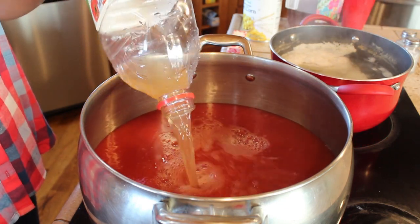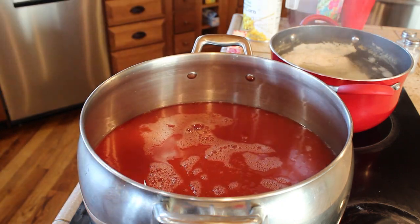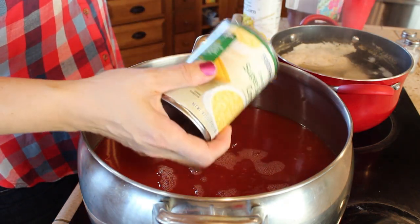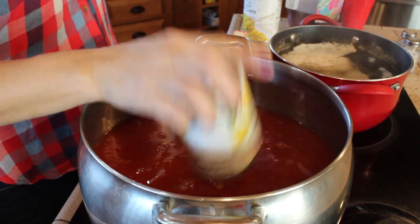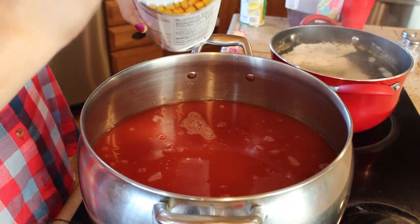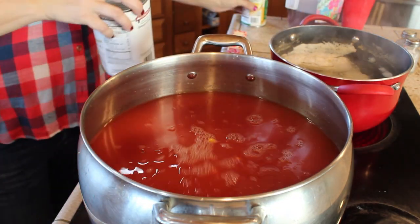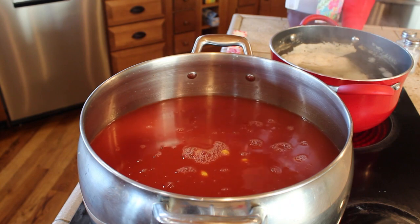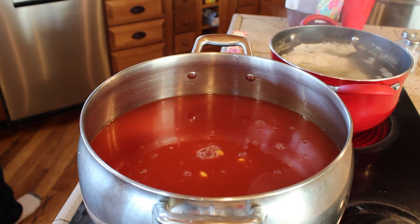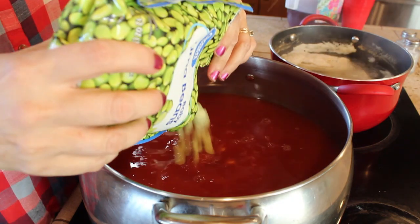After you get all of that in, we're going to start adding some of our ingredients. The first thing is a can of cream corn — that's just a 15-ounce can — and then we're going to add some whole kernel corn which I have drained. This is one of the larger cans of the Hanover brand. You can adjust this whole recipe any way you wish; if you like more or less corn, it's however your family enjoys it. My family likes corn so we add a big thing of it.